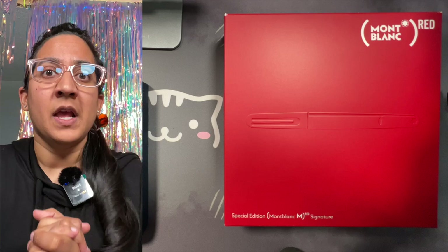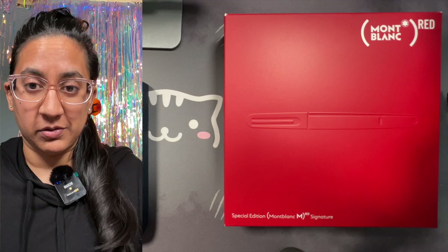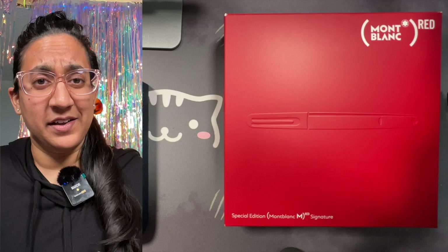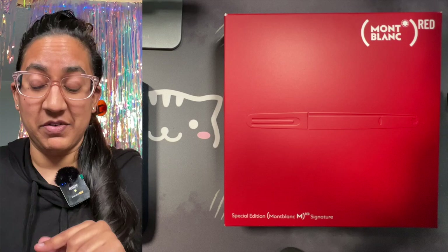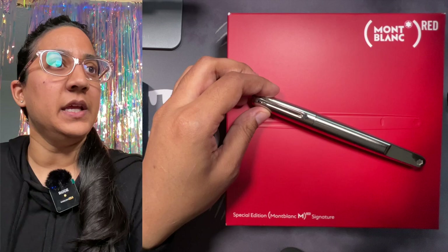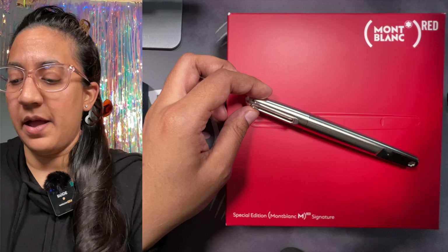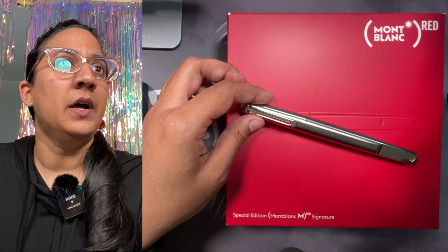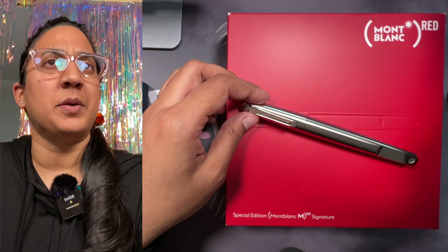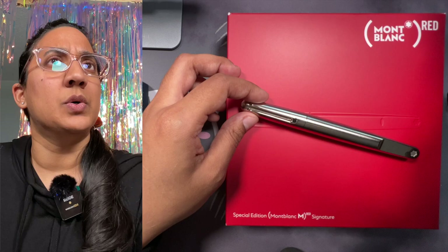What we have is the Montblanc M — it's the Red signature. Spoiler alert, I got the pen. At first I did not like it, and then I slowly fell in love with it and bought it. The M is not a new model; it was an original collaboration with Mark Newson. But the M Red is designed to support the RED fight to end AIDS — every item purchased contributes five euros to the Global Fund to support HIV/AIDS programs.